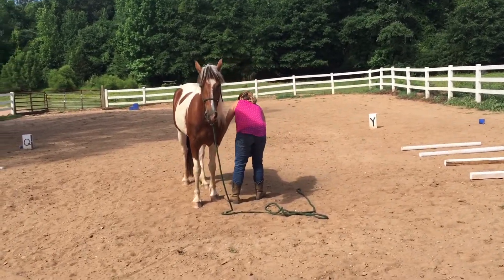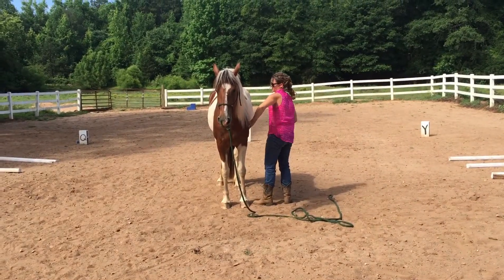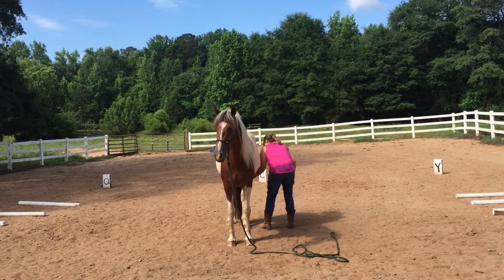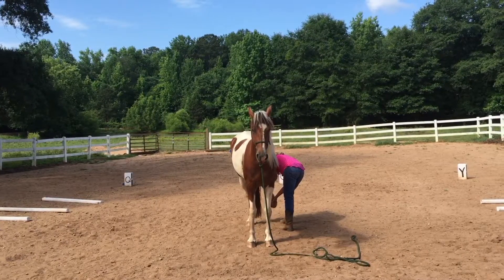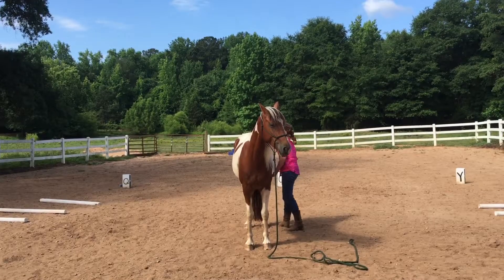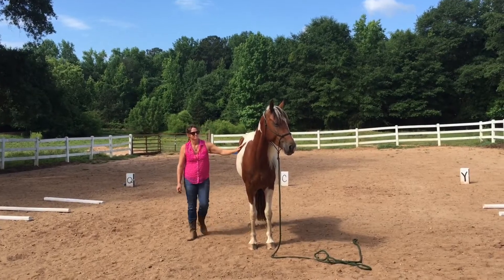Believe hands her foot and allows Cassie to put it back down. You'll notice that Cassie started asking for the foot by starting behind Believe's ear, so she had a long time to figure out when she was going to be asked for the foot — it didn't just suddenly surprise her. Same thing with the hind end: she started at the wither, ran her hand all the way back, and asked for the hind foot.